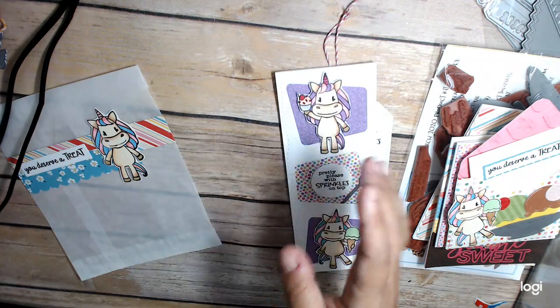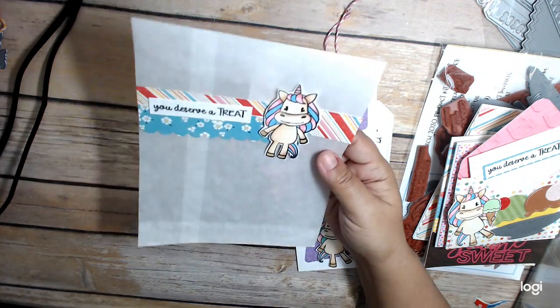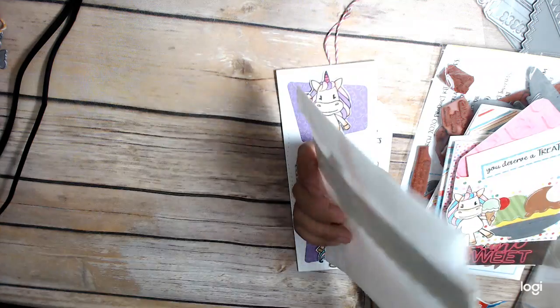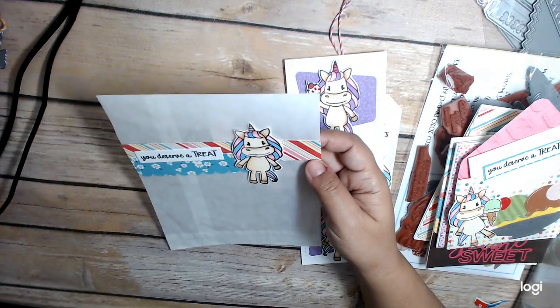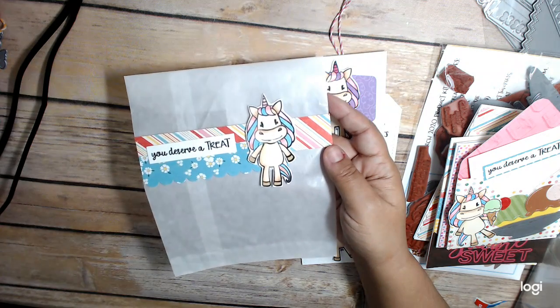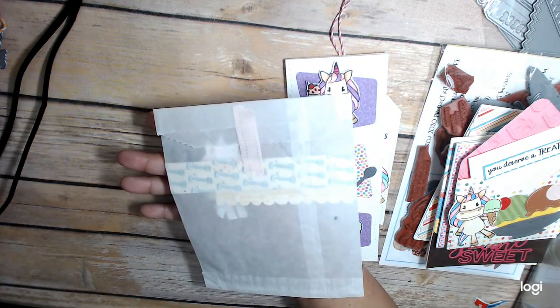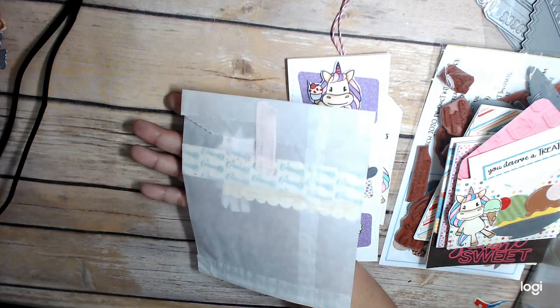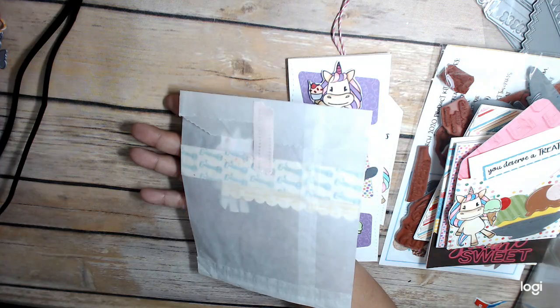And then I had one last unicorn left, so I used it to decorate a treat bag. I used some paper scrap on the front with the 'You Deserve a Treat' sentiment and my little unicorn. I have a piece of washi on the back, so it's really ready to go — I can see putting little candies in here, which I think would be really fun.